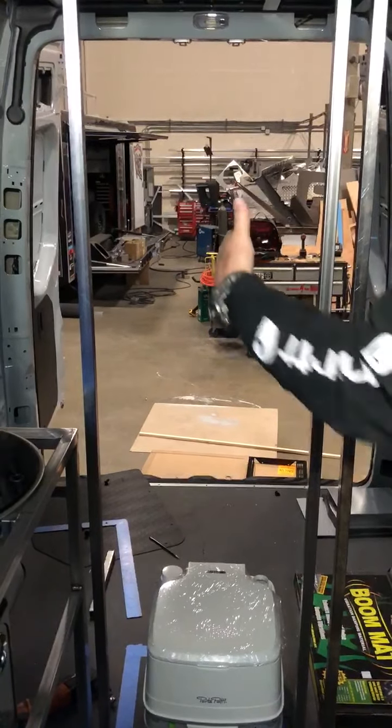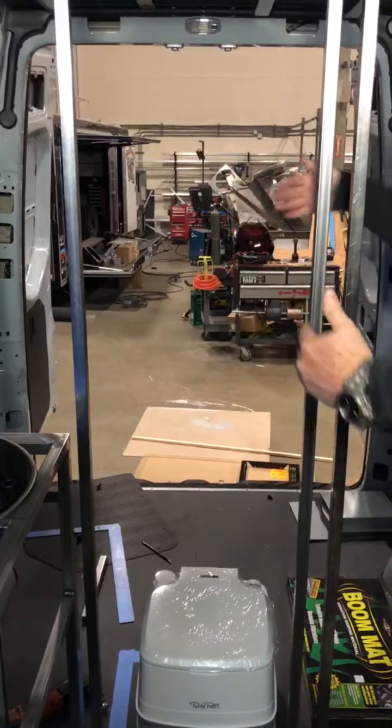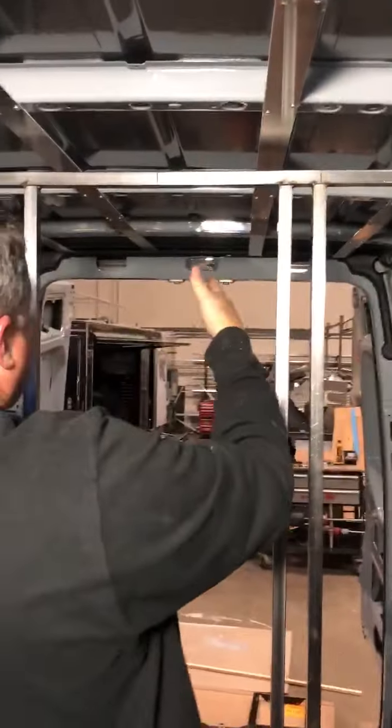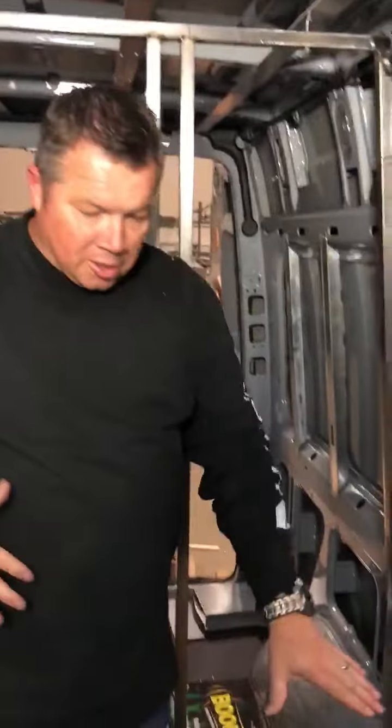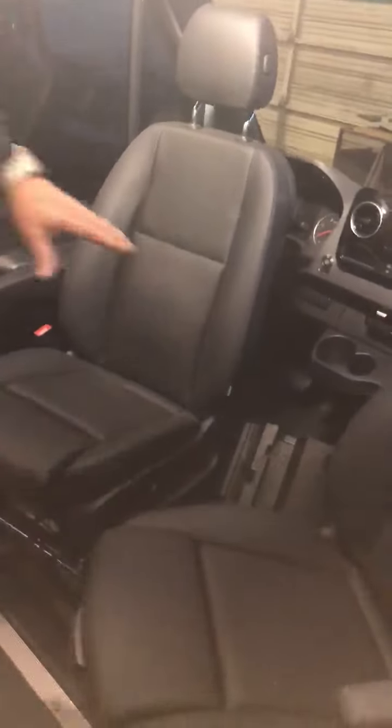You'll actually be able to access the closet from inside the cab here or from inside back there. Over here we'll have some cabinets along the roofline, and then the TV will be on a slider — it will slide out to dead center so that while you're either laying on the bed or sitting in the two captain's chairs, you'll be able to enjoy the entire van.